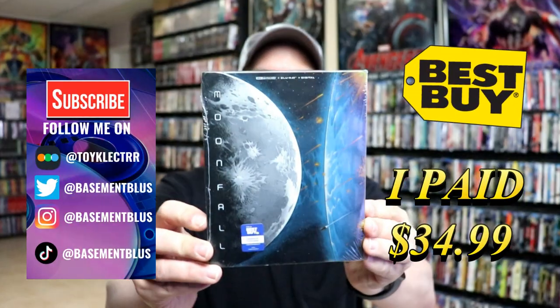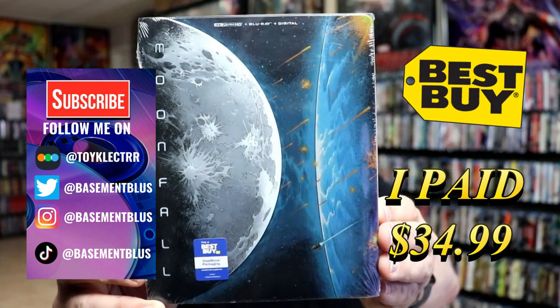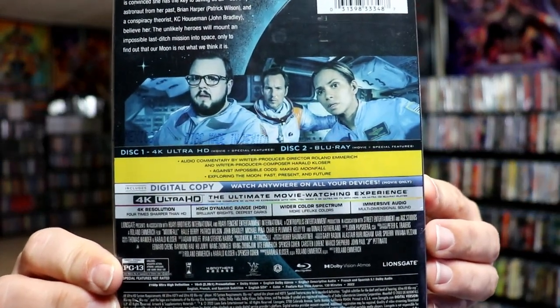So today I've received my order from Moonfall. This is a Best Buy Exclusive Steelbook featuring the 4K Ultra HD, the Blu-ray, and the Digital. Here's the front, and here's the back. If you'd like to check out these special features, you can go ahead and pause and do so.